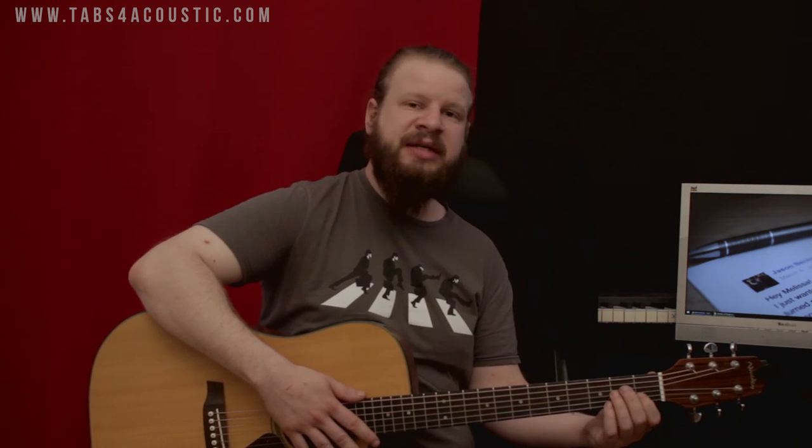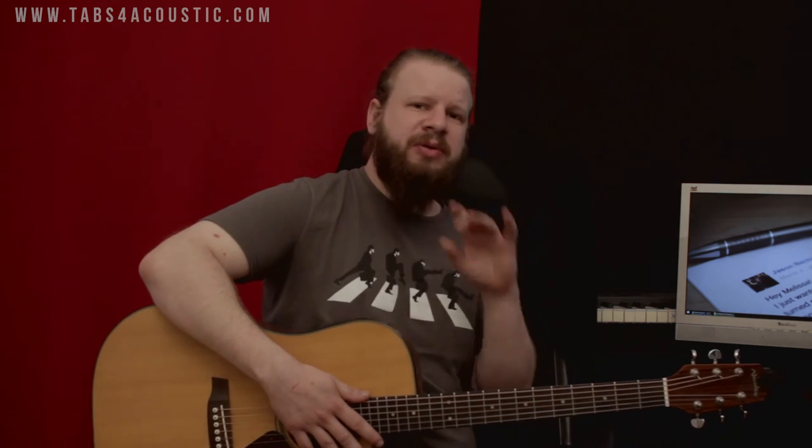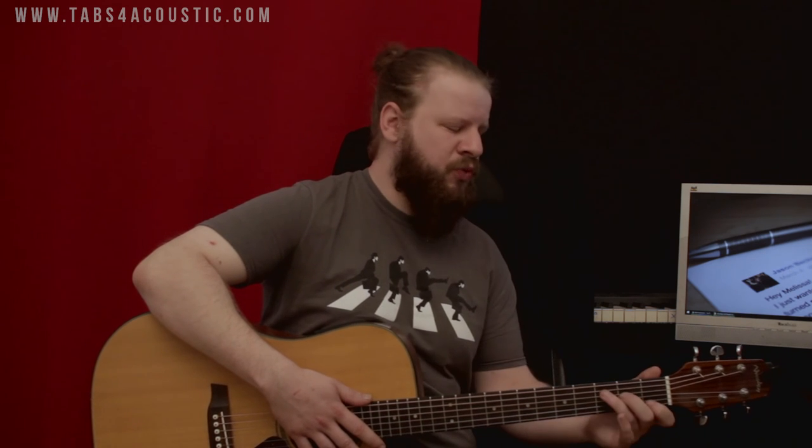The second tip is to feel your position instead of looking at it. Try to count the strings with your fingers, and try to feel the frets with your fingers. This is not easy at first at all, and you might really be tempted to look. But try to refrain from doing that and really feel your position based on the frets. You might make a few mistakes, but that's not too bad — it's better than going at it with the wrong position.